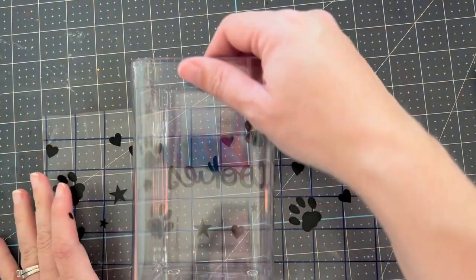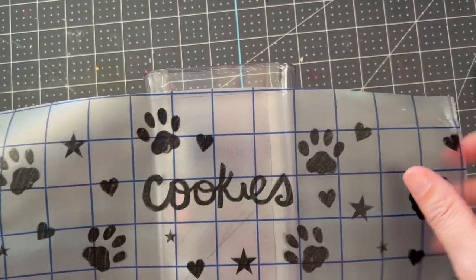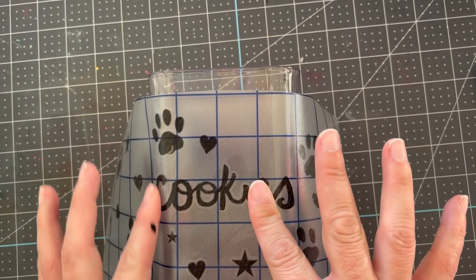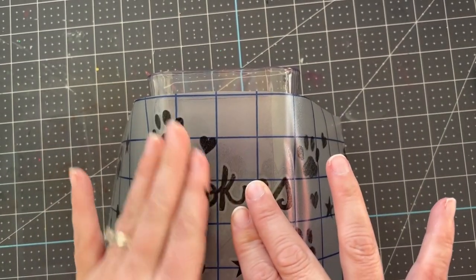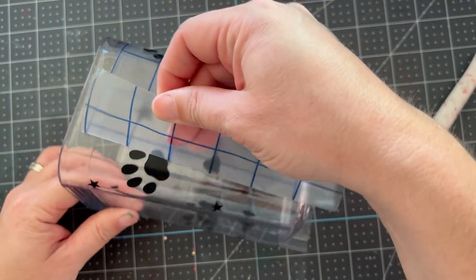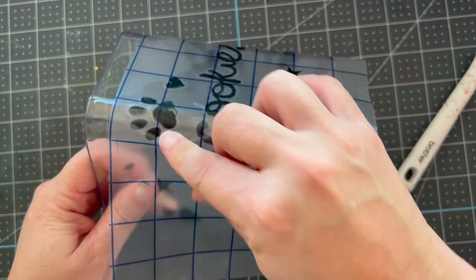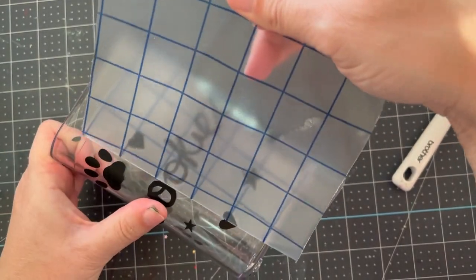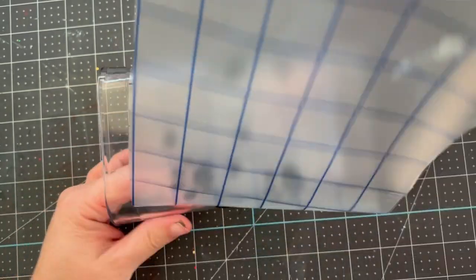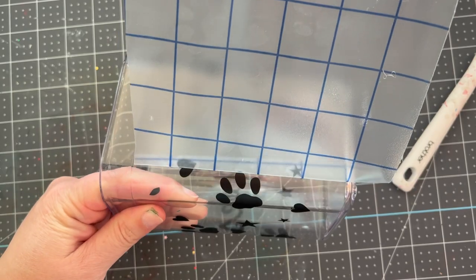Firmly press the vinyl onto our cookie container. This one being a little bit squared is actually easier to apply because we have nice flat surfaces with just rounded corners. I always start in the middle — I just find it works out really well. Then go all the way around. The transfer material will remove easily, and if any spots need a little extra help, give it a little extra press and your vinyl stays on.